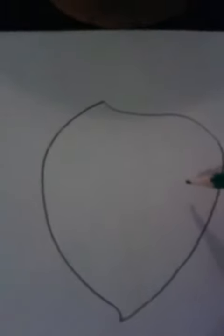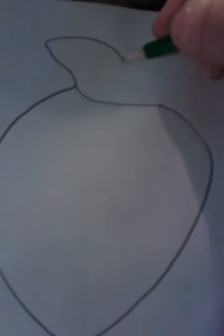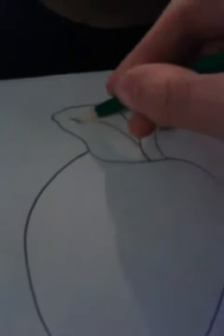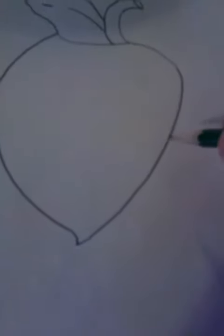We are going to draw a face on it, but before that we need to draw a stem. I like putting a leaf on top of it. I know it looks goofy, but that's what drawing is all about — just having fun. There's our little leaf. I know it's really big, but whatever.